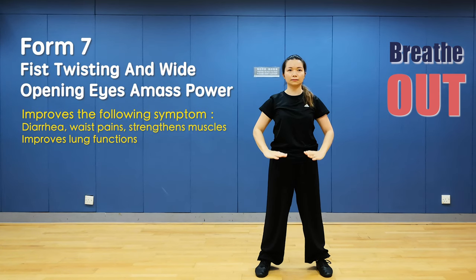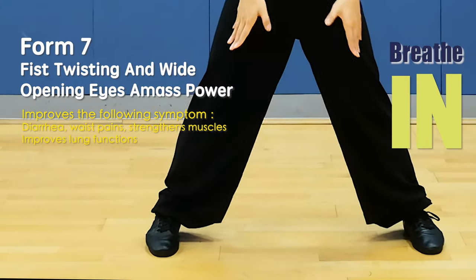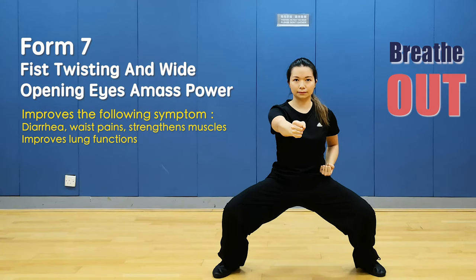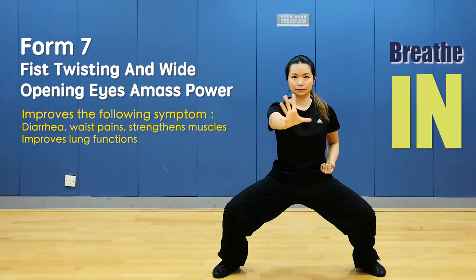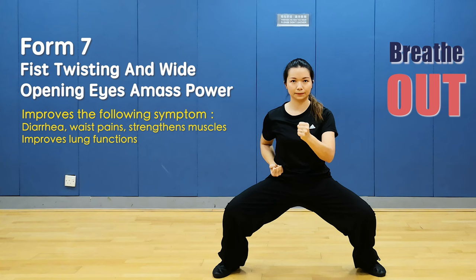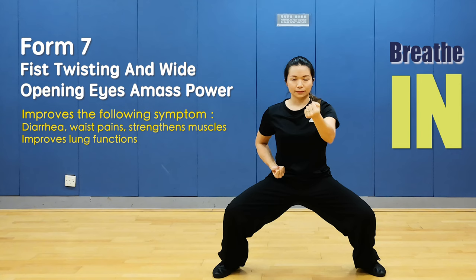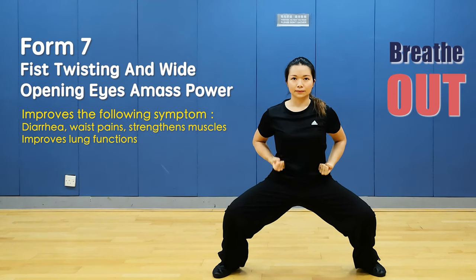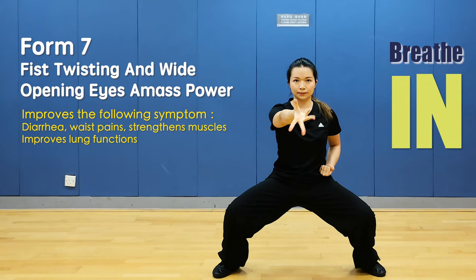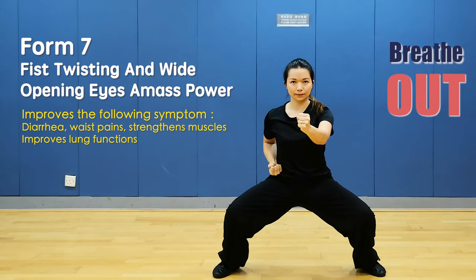Fist twisting with wide-open eyes builds mass power. Open the right leg, sit in horse stance, fists at the waist. Punch with the right fist, open hand and close hand, return fist to waist. Other side: punch the left fist, open hand and close hand, back to the waist. Breathe out when punching, breathe in and retract your fists. Breathe out and punch.